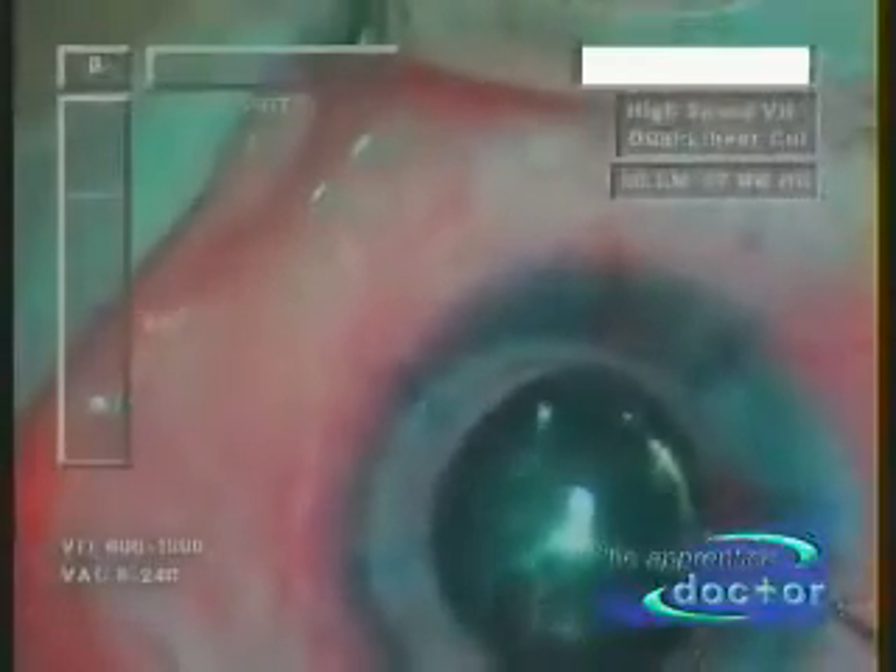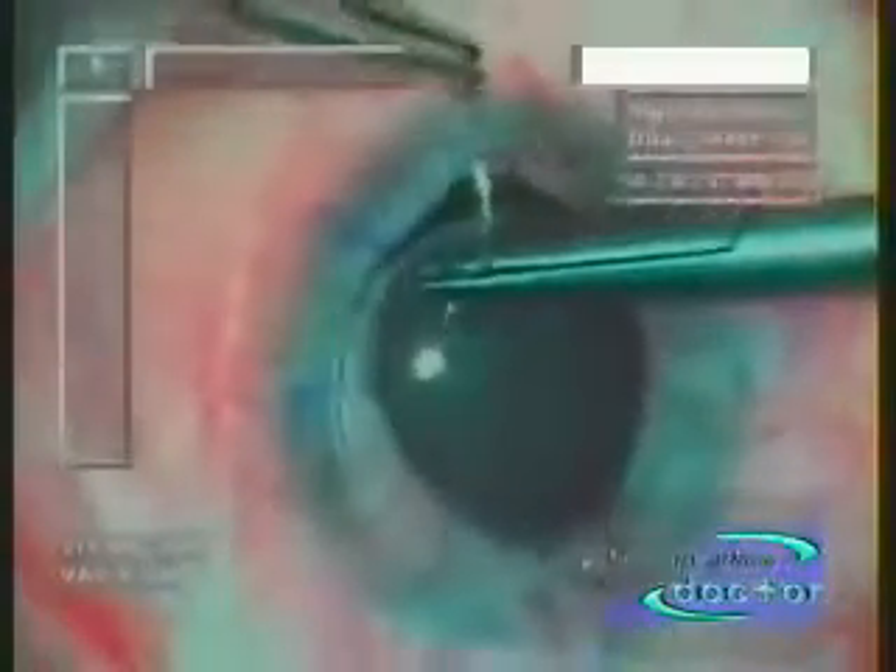A specially designed microneedle holder and tissue forceps is utilized to suture the new cornea into position. The eye surgeon uses the markings to ensure correct placement of the new cornea.